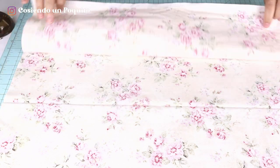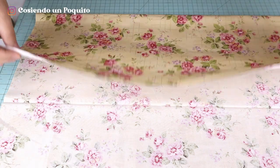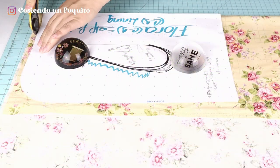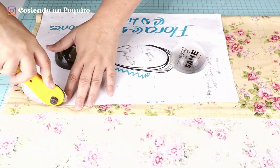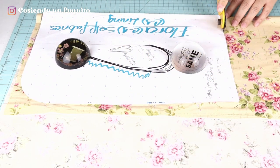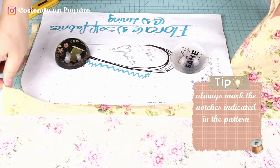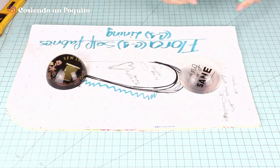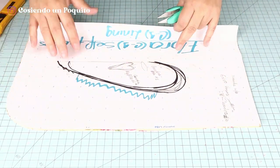Firstly, we will start off by folding the fabric — the main fabric — over itself like so. We are going to cut one of the main fabric. It is important to always mark the notches that are indicated in the pattern. Do not forget this step. And this should be the result.